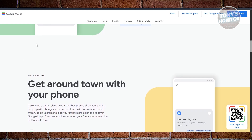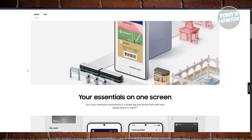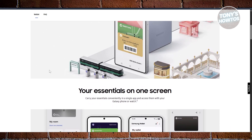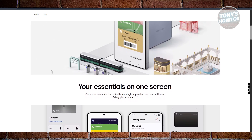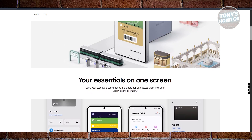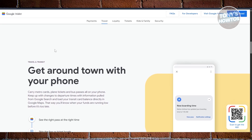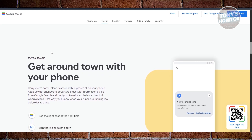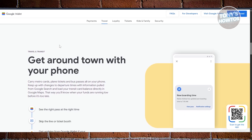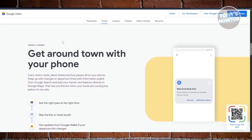So which one should you choose? If you're a Samsung phone owner and want maximum security and integration with things like Samsung Pass, Samsung Wallet is the safer bet — it's built to verify every single payment and offers quick access from multiple places. If you value broader device support, smarter integration with your Google account, and extra features like automatic pass syncing from Gmail or apps, Google Wallet is incredibly convenient, even if it's a little more laid back on security. At the end of the day, both are reliable, smooth, and work well offline too.